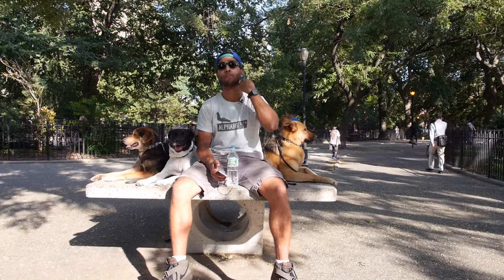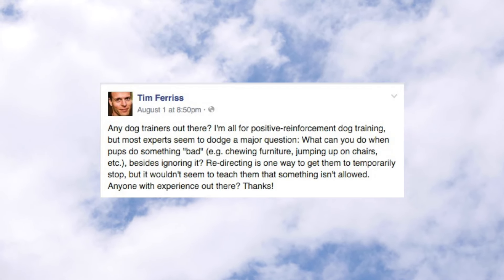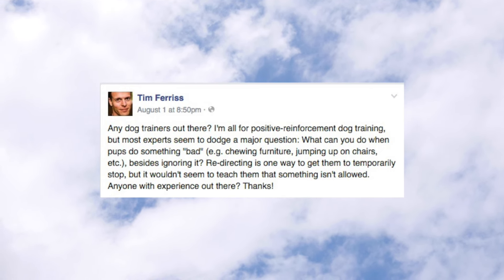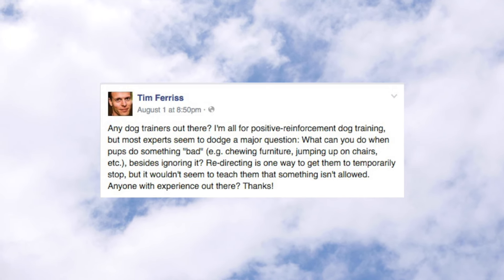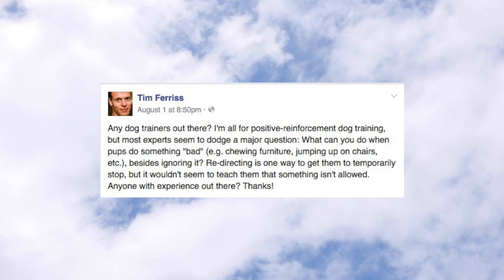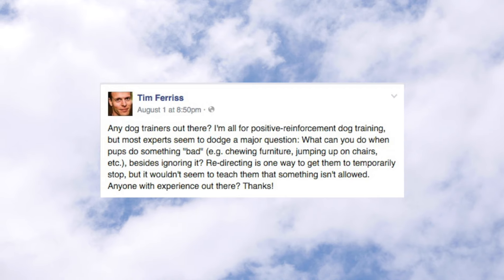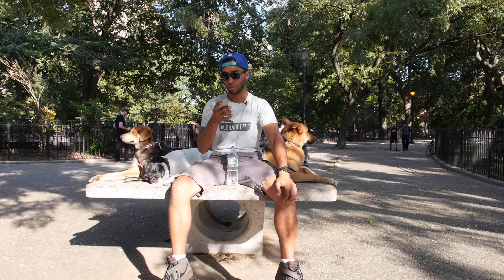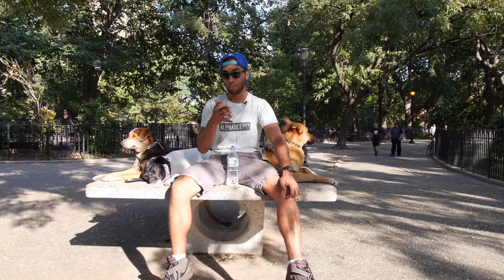We're going to get into Tim Ferriss's question. He just got a dog and asks: any dog trainers out there? He's all for positive reinforcement dog training, but most experts seem to dodge a major question — what can you do when pups do something bad? Examples: chewing furniture, jumping up on chairs. Besides ignoring it, redirecting is one way to get them to temporarily stop, but it wouldn't seem to teach them that something isn't allowed. Anyone with experience? I've spent a lot of time studying as many different methods as possible, and this is something I was running into as well.